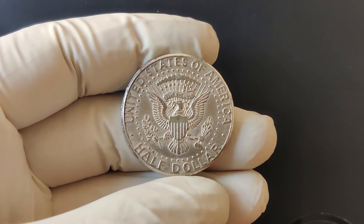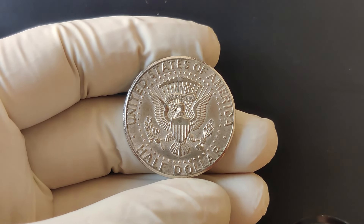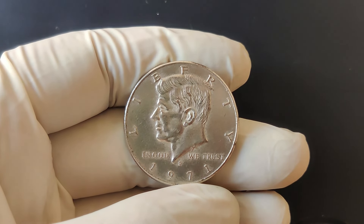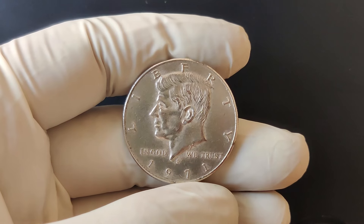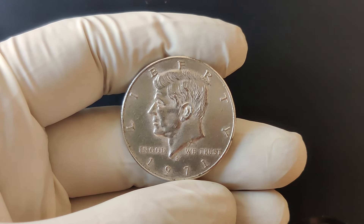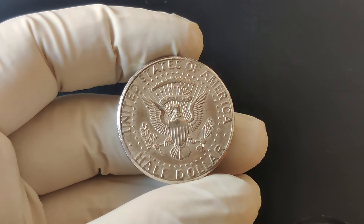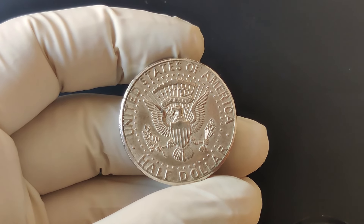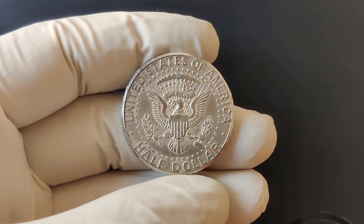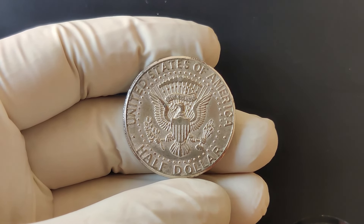We're diving into a fascinating piece of numismatic history, the 1971 P Mint Mark half-dollar coin. We'll explore its historical significance, its value, and why it might be worth a lot more than you think. This coin features the profile of President John F. Kennedy, which has become iconic since it was first introduced in 1964. The reverse side of the coin shows the presidential seal.